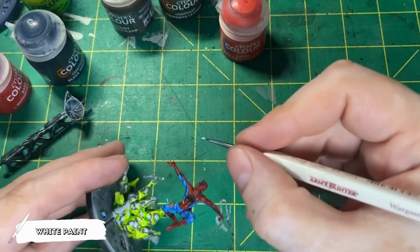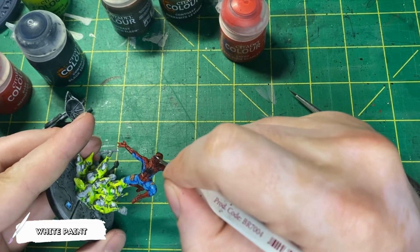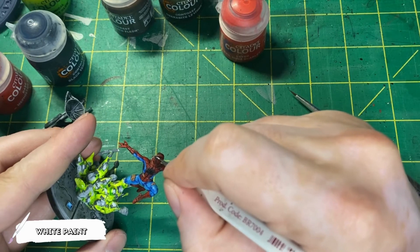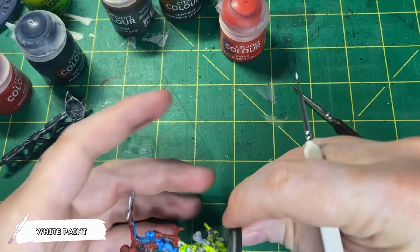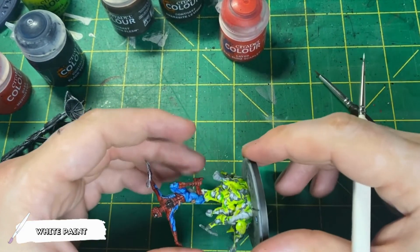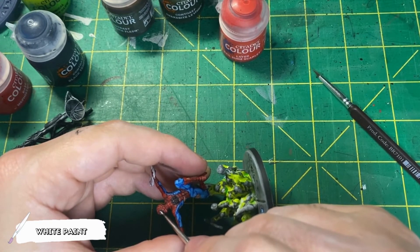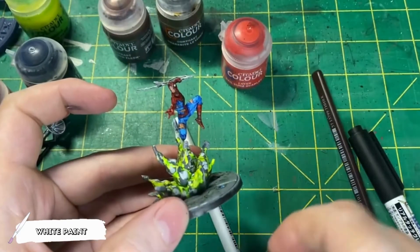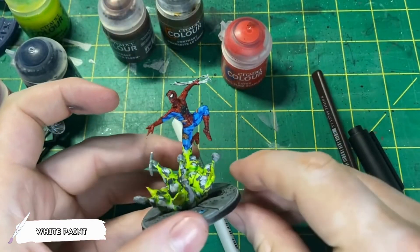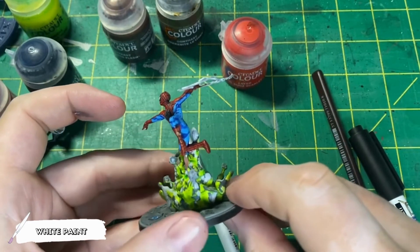Moving on to the white, we're just going to come in and paint the middle of this eye white as best as we can, leaving the trim around it black. How much coverage of this white you do will leave the expression on his face. If you want to make it really thin, you can make it look like Spider-Man's squinting, but if you want to make it larger, it will look like Spider-Man's eyes are more open.